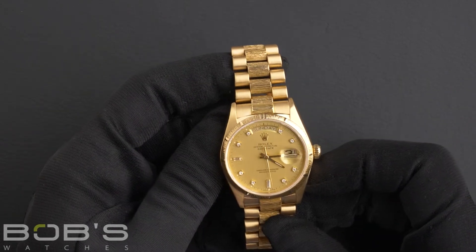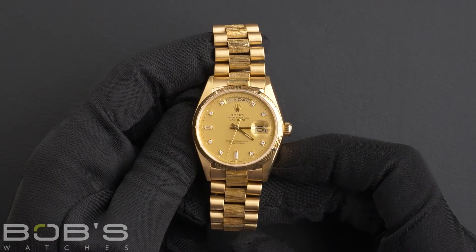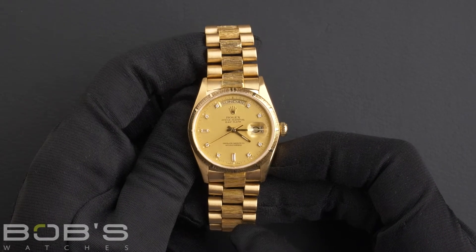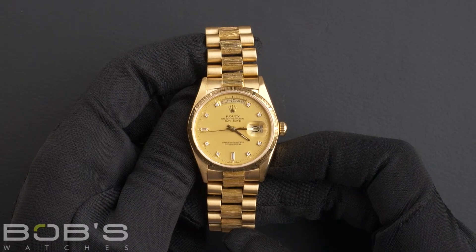round and two baguette diamond hour markers, and has a single quick-set function. The case is 36 millimeter 18-karat yellow gold with a barked finish bezel, and has a scratch-resistant sapphire crystal.